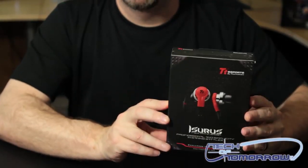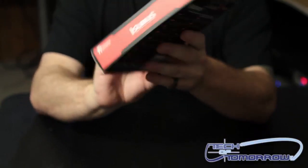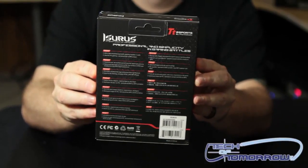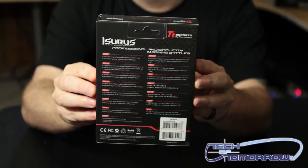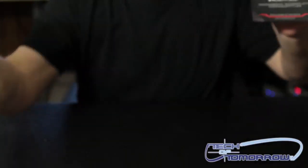Right now we're going to take a look at what comes inside the box. Here's the front of the box, and then here's the back of the box. It's exciting, isn't it? Black box — so slim, so trim, so in shape. This box must have worked out.